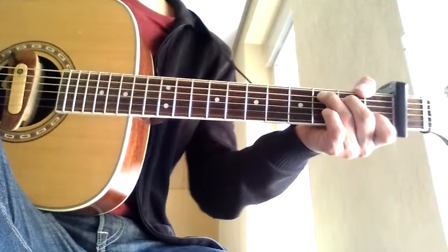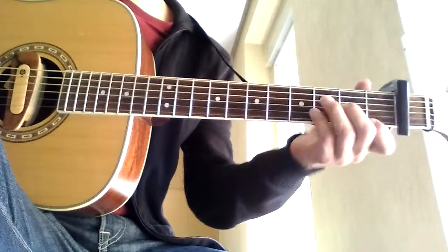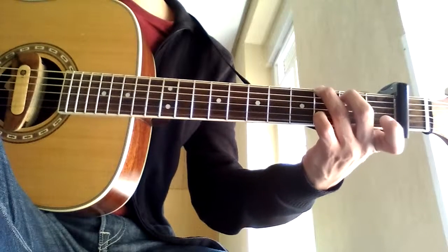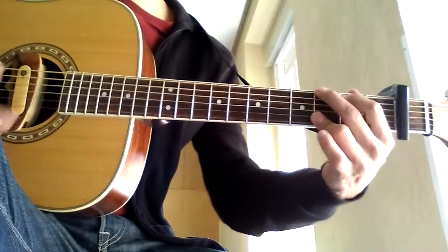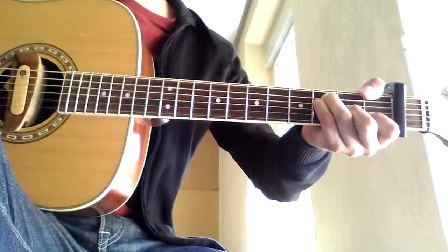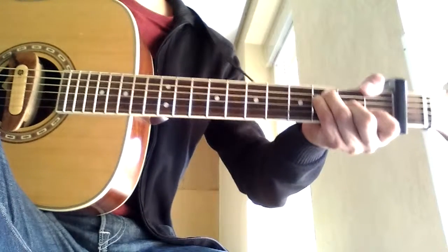And then when you change to the end of the verse, I play D minor, G, C, A minor, G, and then this time F major 7, but fret the G string as you would normally fret an F.